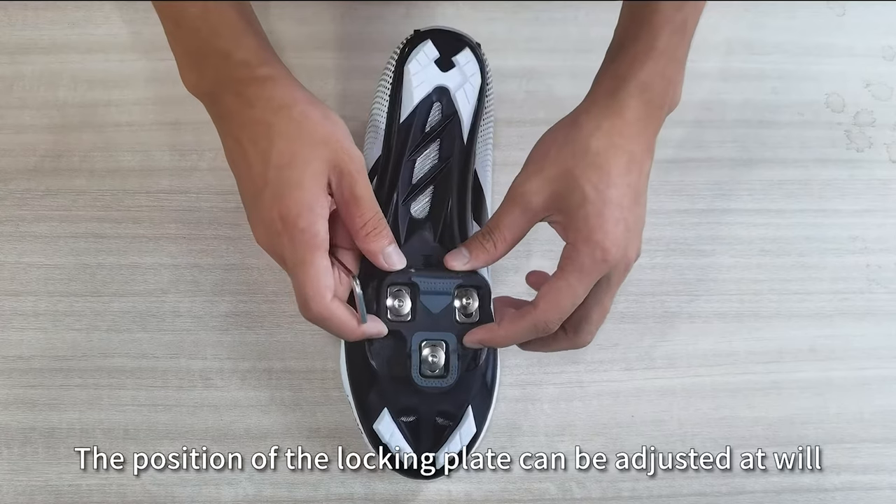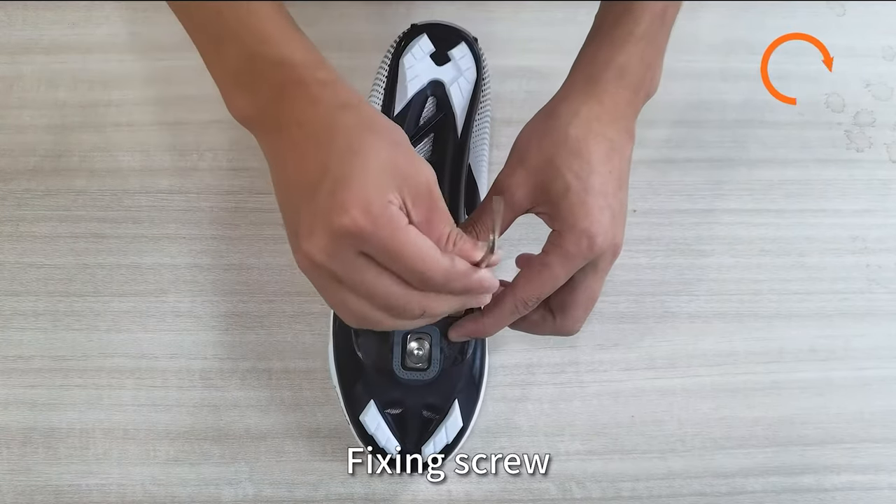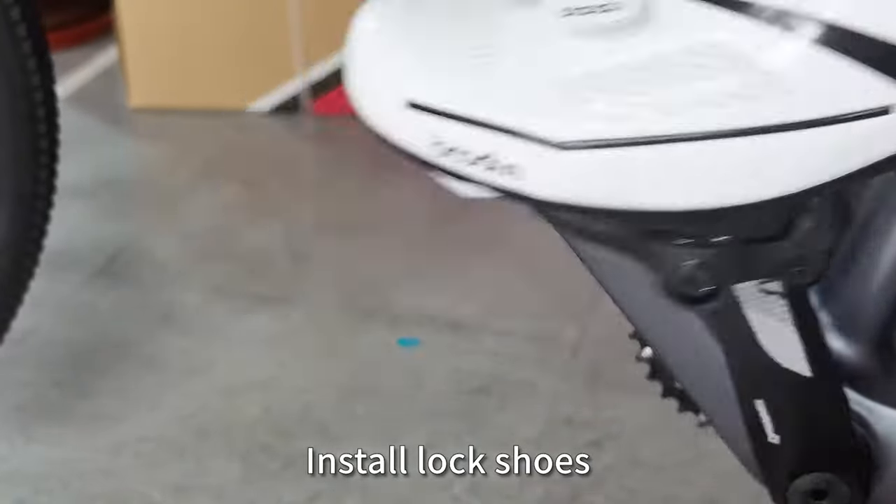You can use an Allen key and turn the adjustment knob to adjust the pedal according to your actual situation. It is also designed specifically for riding, suitable for standard nine-sixteenths inch axles such as off-road vehicles, road bikes, folding bikes, and more.